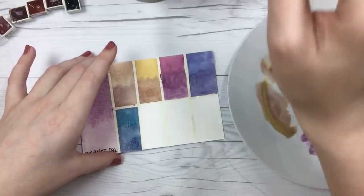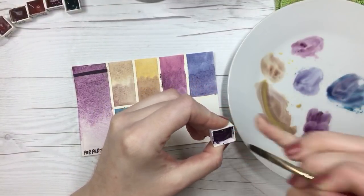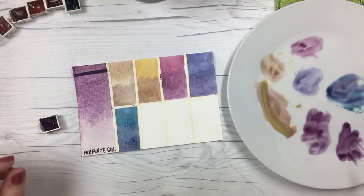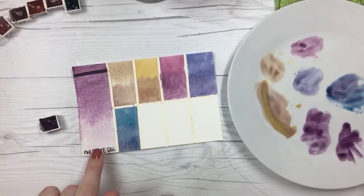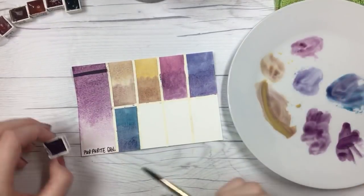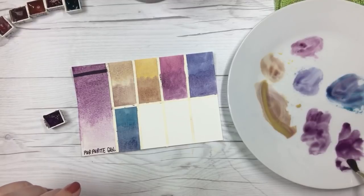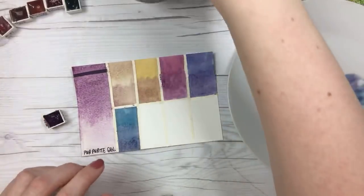Someone asks what are some must-have colors in M. Graham. My first is always going to be their Anthraquinone Blue, which is PB60 — I think it's the most unique to their line in terms of vibrancy compared to other brands. I also like their Cobalt Teal. This color we're working with is the Purpurite. I previously said phthalo turquoise by mistake — this is actually Phthalo Green Yellow Shade, which is phthalo green and phthalo blue mixed together; it's Daniel Smith's version. I don't think this color is on their dot chart, which is why I didn't know about it for the longest time.